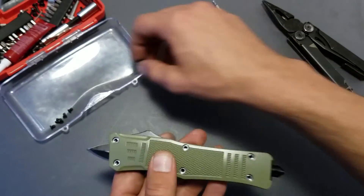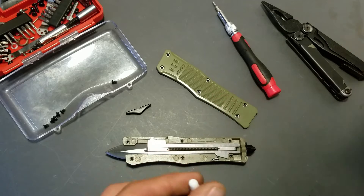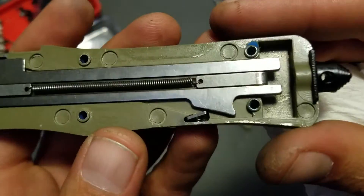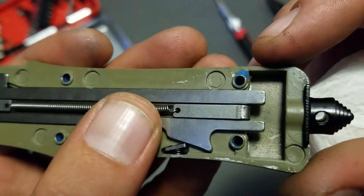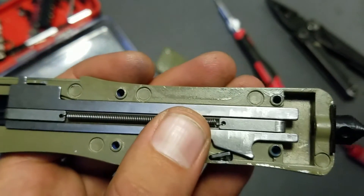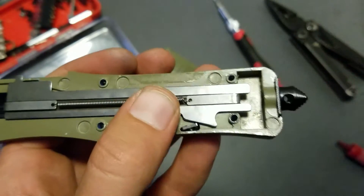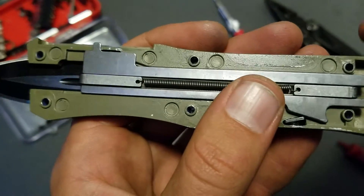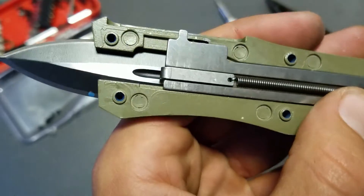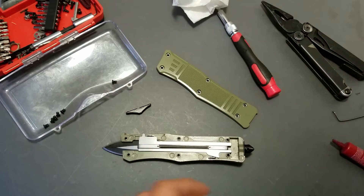One thing I'm going to do is apply Loctite to all of these holes. I'll show you how I prefer to do it — I don't apply it to the actual screw. What I do is fill the hole: I put a little tiny dab on the hole and it bubbles up. I'm using a torsion bar from a Kershaw as a tool to push it down into the hole and pop the little bubble, then wipe off the excess. So the actual Loctite is on the interior threads of all the little holes now. That way I don't have to worry about it spreading — it stays where I want it.